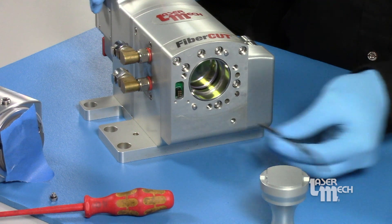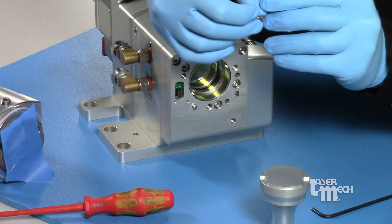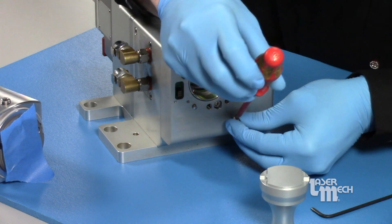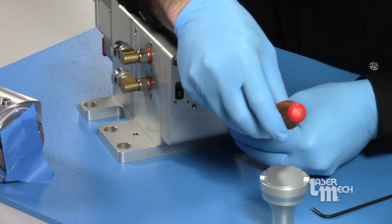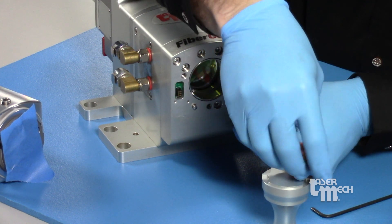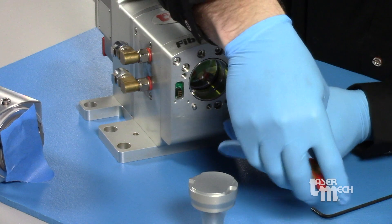The ball screw won't turn anymore once it's fully extended. When you put it back in, you can leave it in that position too. Once you're plugged into your machine it'll reset the focus lens itself, so we can get the screw back on there and won't have to move the focus lens again.